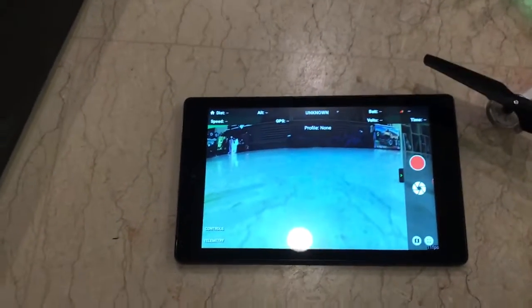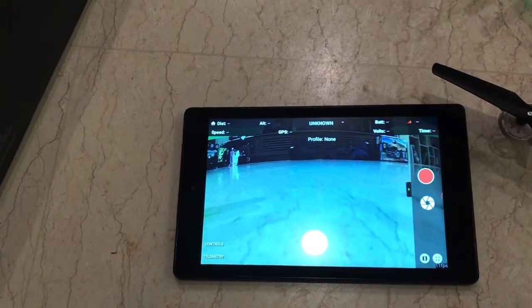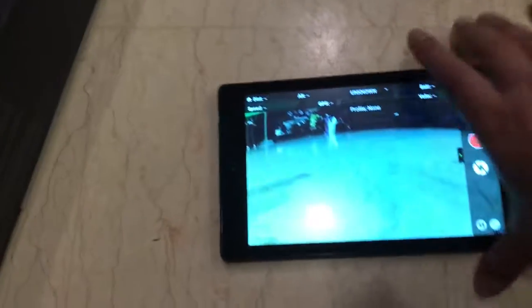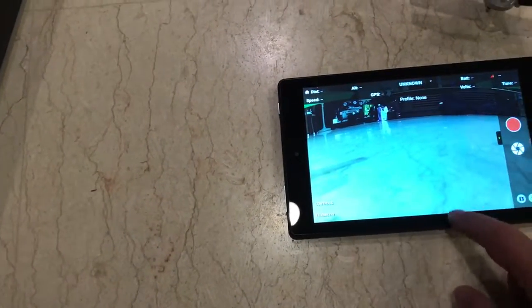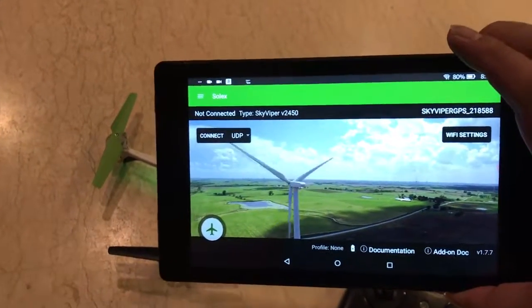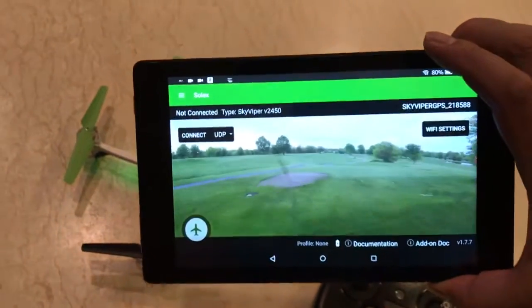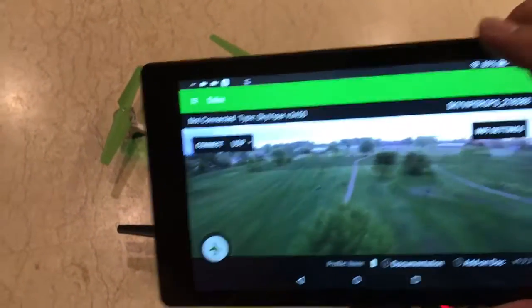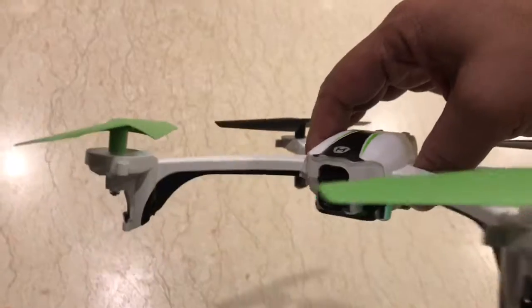And best of all, it supports all the current Autopilot compatible apps. The app I'm running now is called Solex. I have a 3DR Solo and I'm using the Solex app to do the missions and waypoints. And apparently, this toy-grade Sky Viper GPS 2450 is compatible with everything.